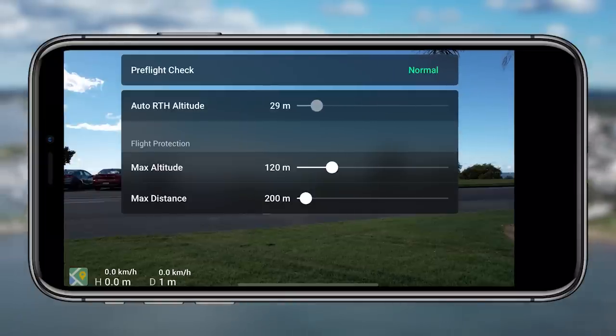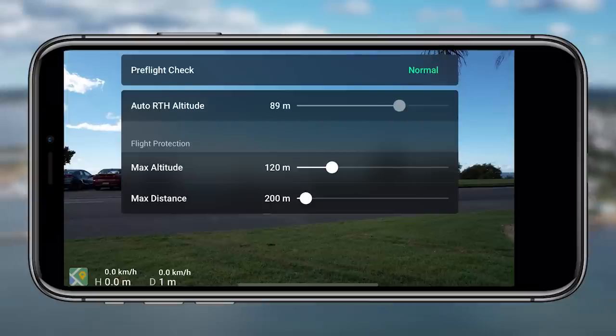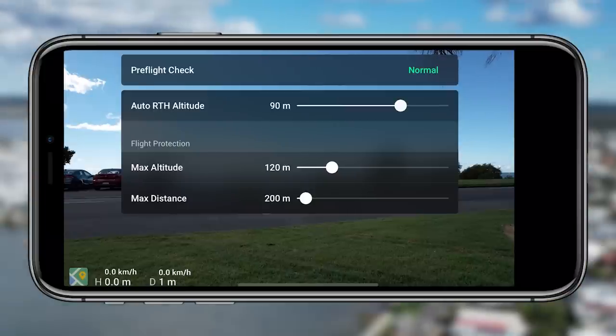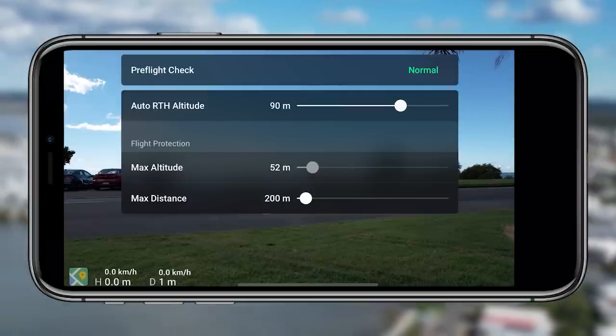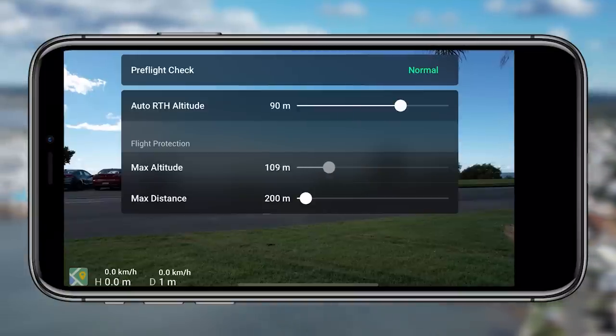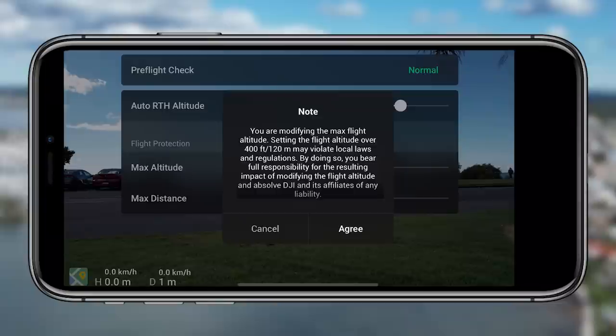The return to home altitude is really important. By default it's normally set relatively low — set at like 30 meters — and this means that when the drone returns to home it's only returning at 30 meters height. Buildings and trees can be higher than that depending on where you launch from. I like to keep it as safe as possible and put it up to 80 meters, sometimes 100 meters depending on where I'm flying.